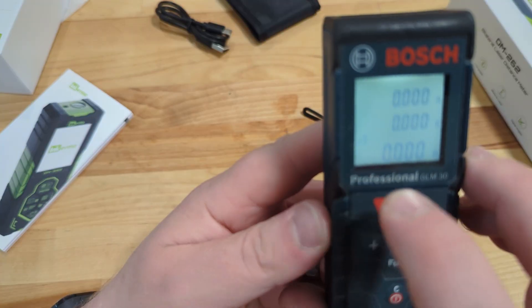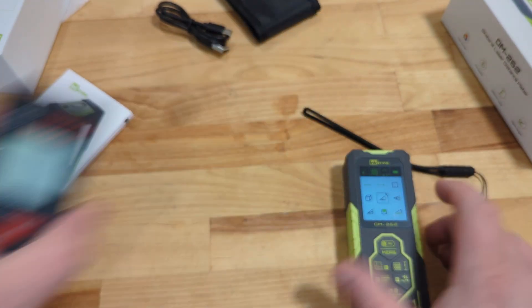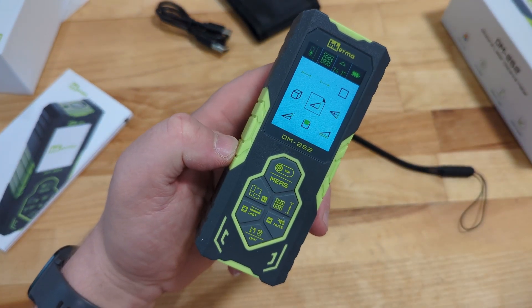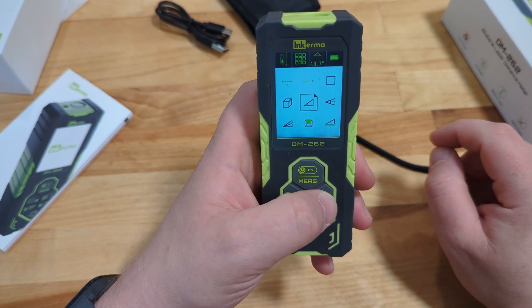This is something that the Bosch units can do, but the challenge is you have to be really static at where you put the device. Whereas this one, because it's got a bilateral laser, you can literally just stand there, get the angle to the top, angle to the floor, and get the height measurement. It's really accurate — I've tested that out a few more times.